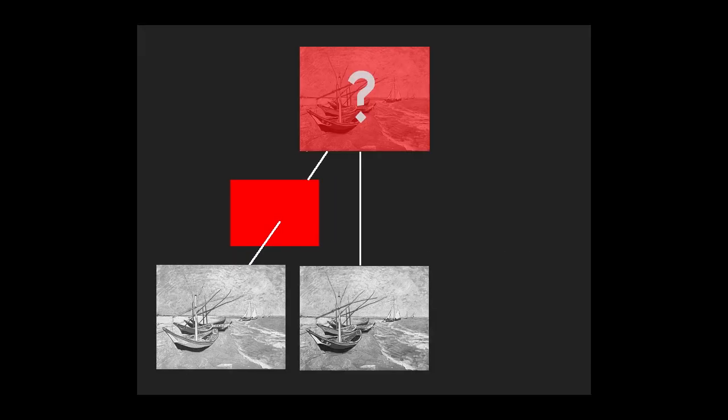Let us return to Edwin Land. He skipped the blue record and projected the green without a filter. Still, he obtained the full gamut of colors, to use his own enthusiastic expression.